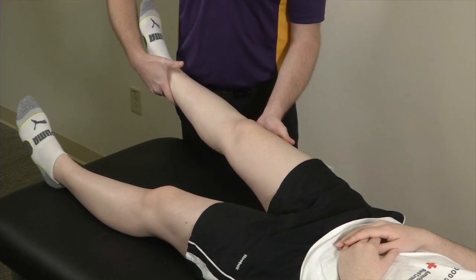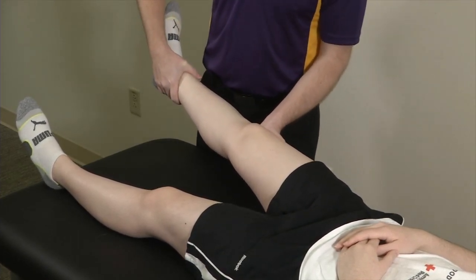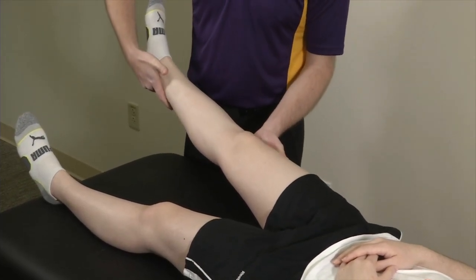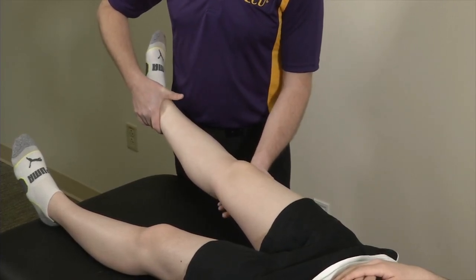The first way that we'll do it is at the zero degree mark. This is stressing primarily the capsule, and so we'll demonstrate the valgus stress test first. At zero degrees, we're applying a valgus force — no gapping there.